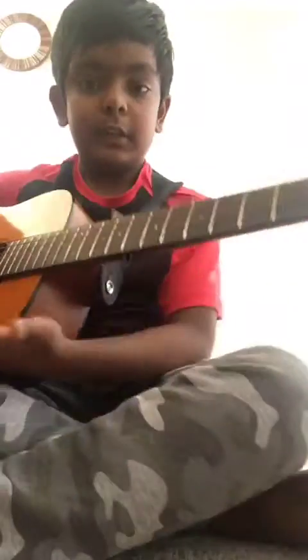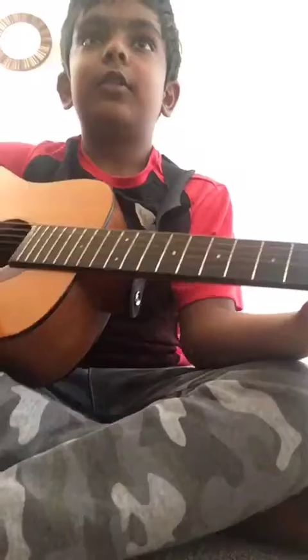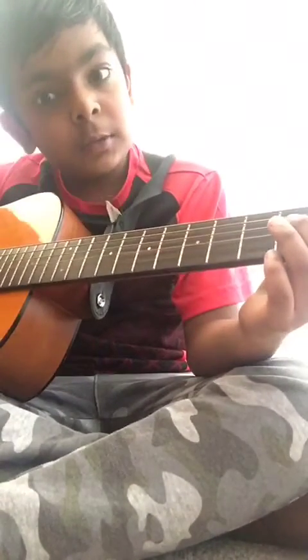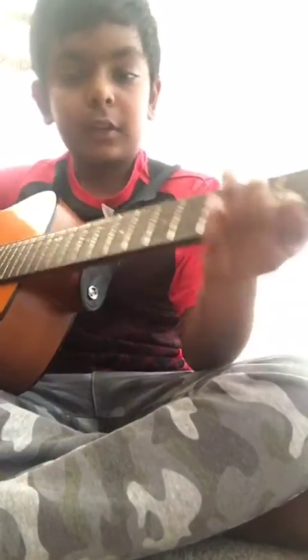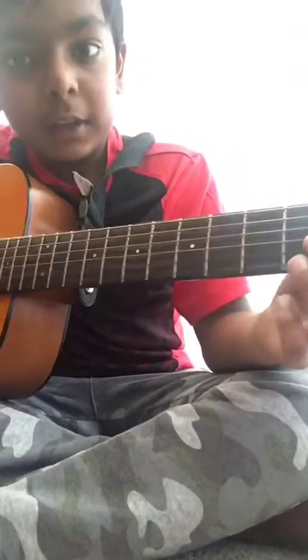Okay, so now this is a different part — I'll just call it the broadest part. Now you use your first finger on the second string. You want to go one, two, three, four — but then on that fourth...